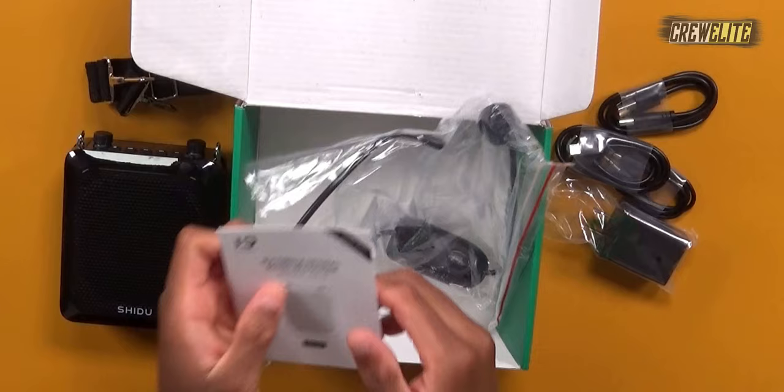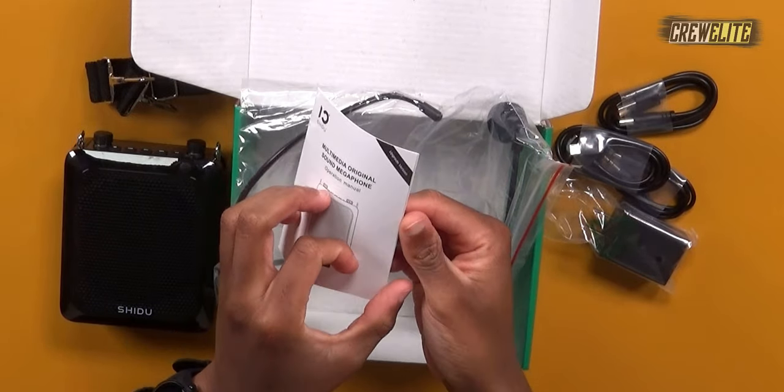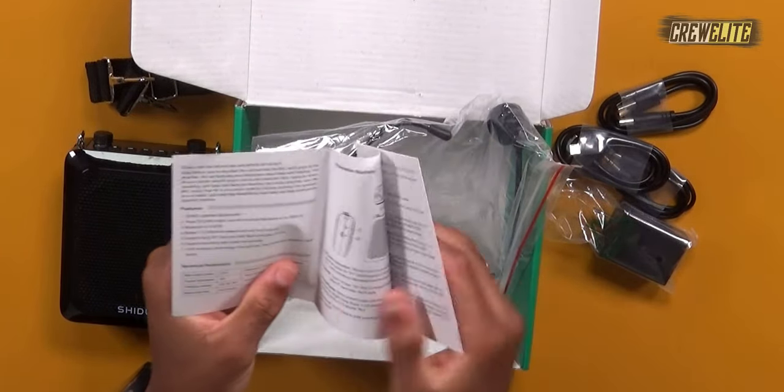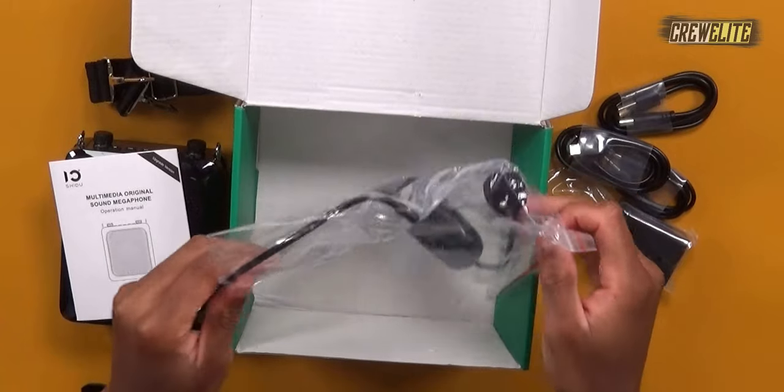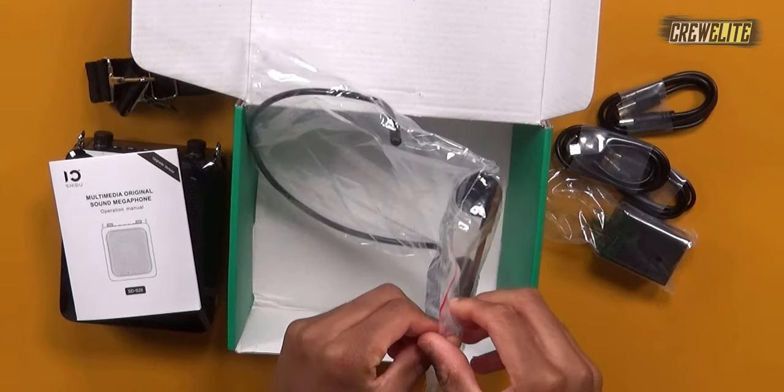We also have an auxiliary cable that you can use to plug in media devices into this portable PA system to get music or audio through it. We have the operation manual, which is really beneficial for those who haven't used this product before. And lastly, we have the headset microphone that you put on your head and use as a traditional microphone with this PA system.